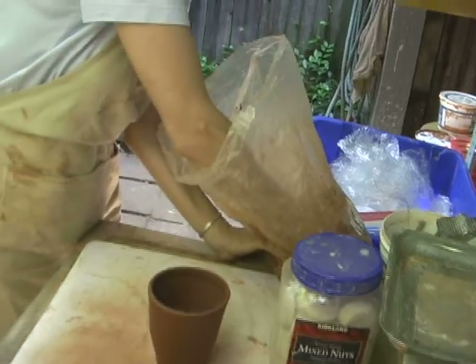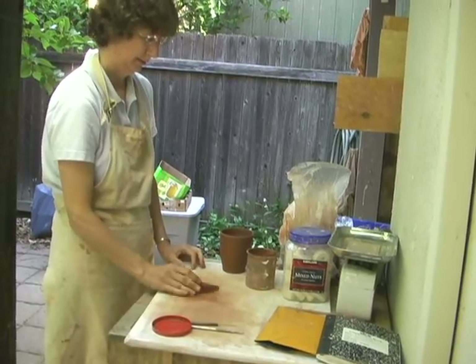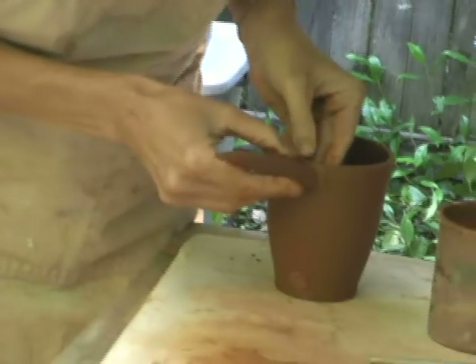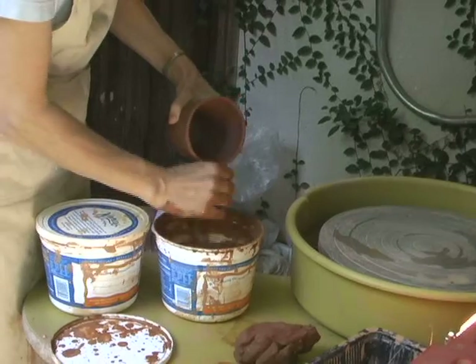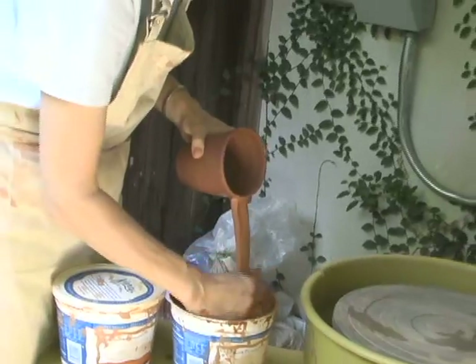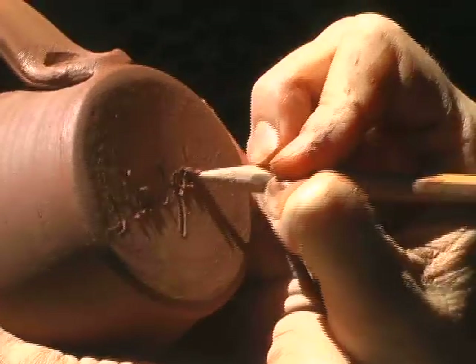And that's the magic moment to put on the handle, which you do by first forming the handle, then attaching the top part of the handle to the cup with slip. Slip is a mixture of just clay and water. And then this is how you pull the handle, by keeping your hands wet and making pulling strokes. Attaching it at the bottom and then you're done.